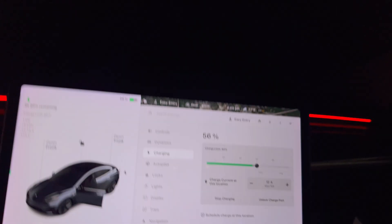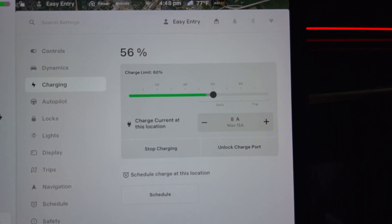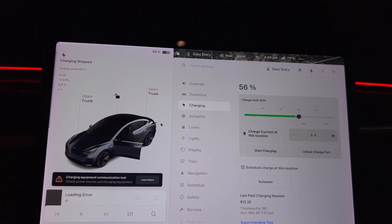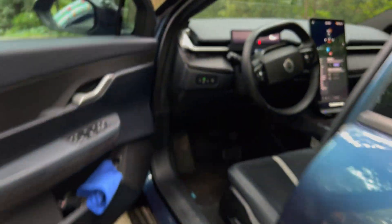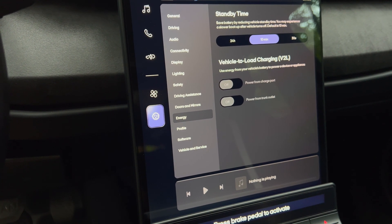I don't know why the amps is so high on here. Let me turn this down a little bit. I'll change it to 8 amps and see if this stays connected. It seems like it is turning off — we're having a problem keeping this on. It seems when I'm out of the seat and the car is out of ready mode, it will just turn off the power to the charge port.